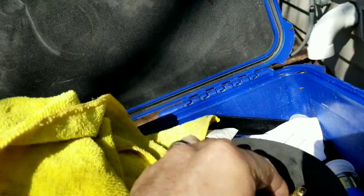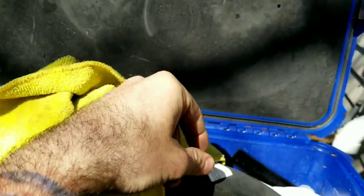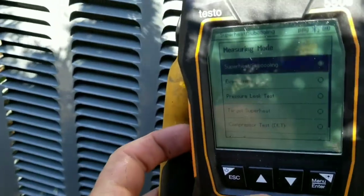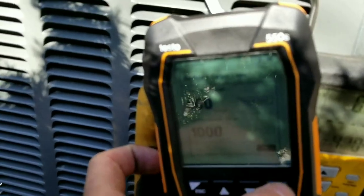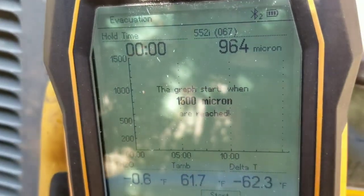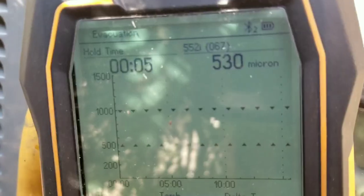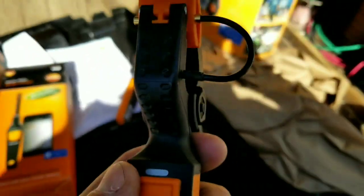Well, that was anticlimactic. One thing I'm used to using is something like this micron gauge adapter, made by Appion, which gives you an extra leak point. You don't need it with this — that's pretty cool, I do like that. Let's start the evacuation test here. Going to evacuation — start. I didn't even start the test yet, but I'm already at 815 microns.